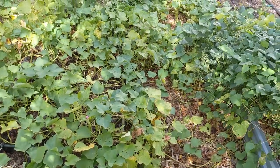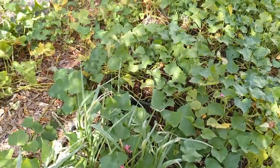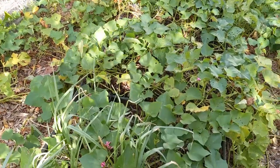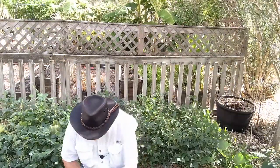The first thing I'm going to do is start clipping off sweet potato vines, leaving about six inches to a foot off of each vine so we can get in there and start harvesting. Okay, let's start clipping off some of these vines.